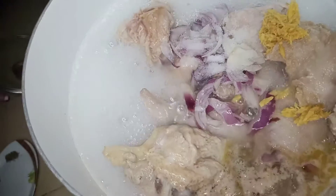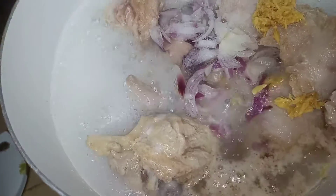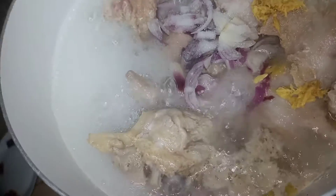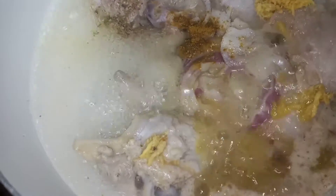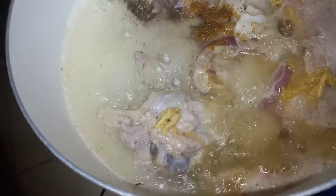I'll add our chopped onions, salt, ginger — oregano, thyme — everything is going right inside.